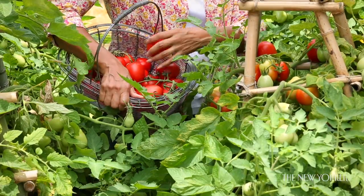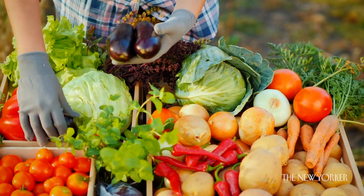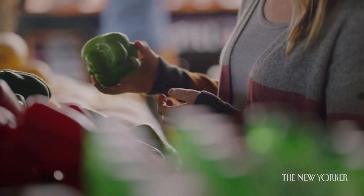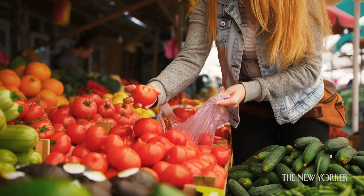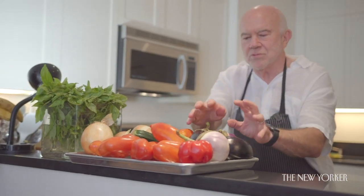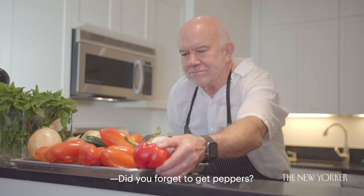The best description I've heard of ratatouille is basically what every French household could conceivably be growing in their garden anywhere over France. They're not really exotic vegetables — just basic summer vegetables: onions, zucchini, eggplant, tomatoes, and peppers, in roughly equal quantities like two or three of each.